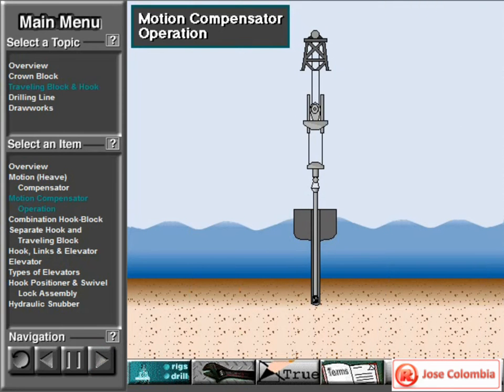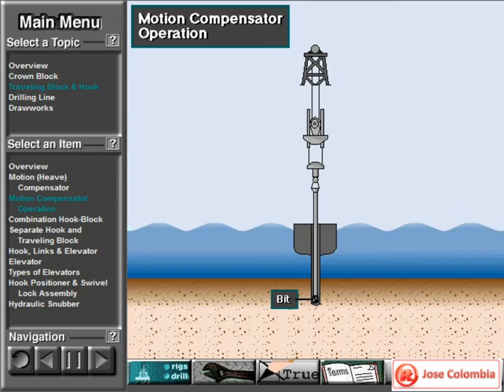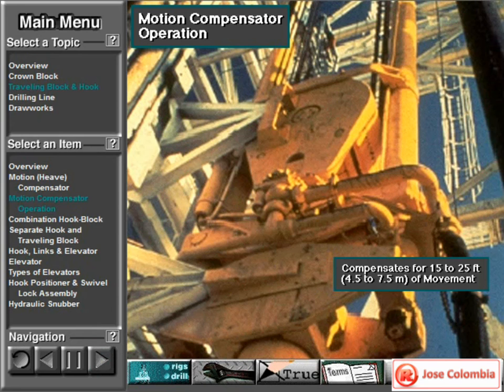The compensator eliminates the motion of the drill string from the hook to the bit. As the vessel moves up and down, hydraulic pressure inside a piston and cylinder keep the hook in a fixed position relative to the sea floor. The compensator keeps the drill bit on the bottom of the hole within the weight on bit limits set by the driller. A typical compensator can compensate for up and down movement as much as 15 to 25 feet, or 4½ to 7½ meters.